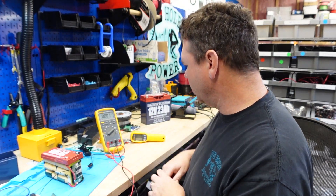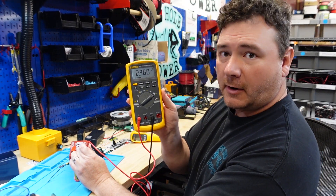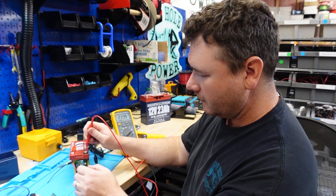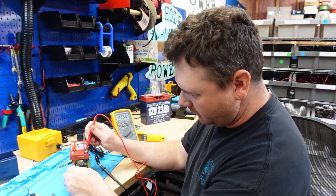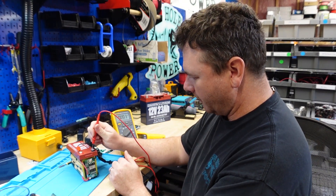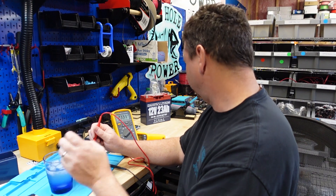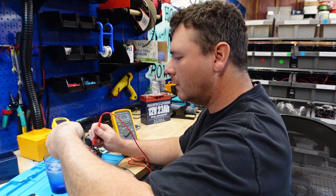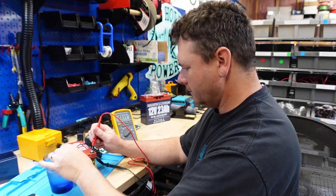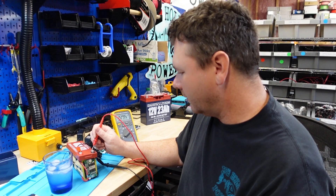Now I'm going to test the temperature probe. I put my meter in series with the charger on the battery — we're charging at a rate of 2.35 amps. What we want to see is that when I put the temperature probe into icy water, the current drops to zero, indicating the charger has cut off. The temperature in the icy water reads 24 degrees, but we're still charging. That must be a high-temperature protection circuit only — that's a little disappointing.